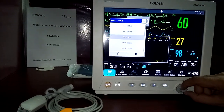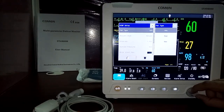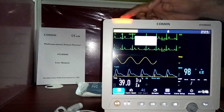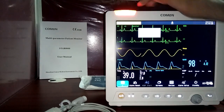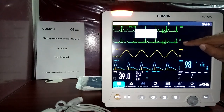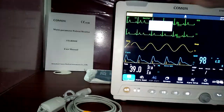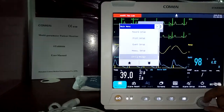Under measurement setup, you can configure SpO2 pulse rate settings and NIBP settings. For NIBP, you can select patient type — adult, pediatric, or neonatal. When neonatal is selected, all alarm limits change automatically. For example, the neonatal pulse rate limits are 100 (lower) to 200 (upper), so a reading of 60 triggers a high-priority red alarm.